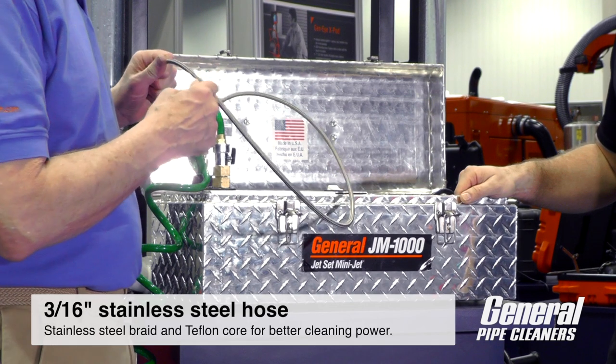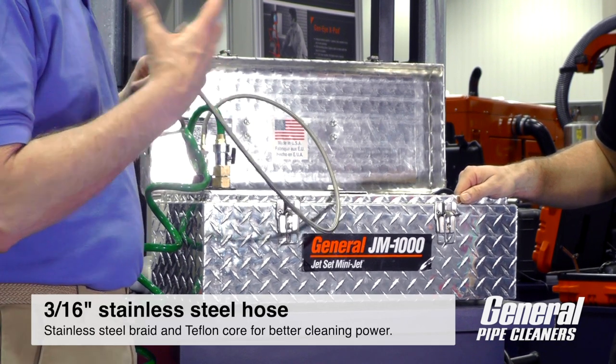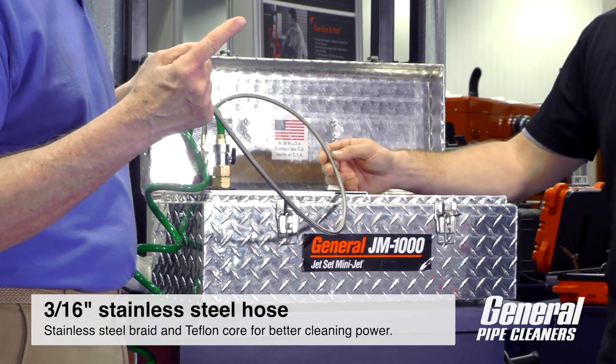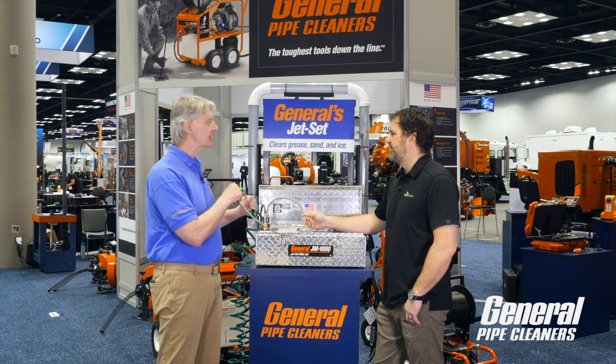We have a new hose. It's 316 stainless steel, so a little bit bigger ID than the poly hose that we were using before, which is only 1/8 inch. That means it gets more pressure to the nozzle, and it's much easier to get around the pipe.